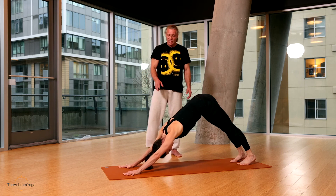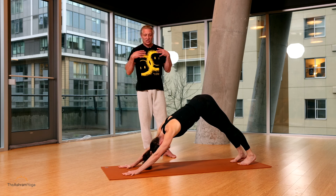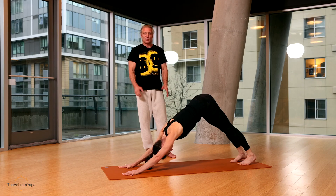So the biggest deal is: hands shoulder-width, feet hip-width, stretching the mat long, making a nice socket, wrapping the lats around, and engaging your core strength. Namaste.